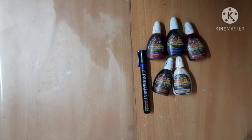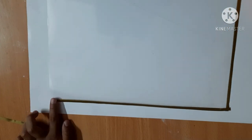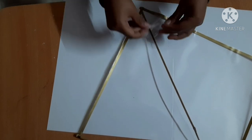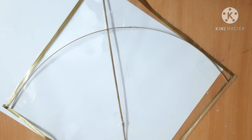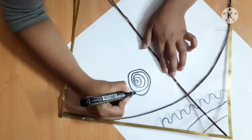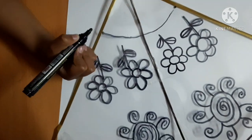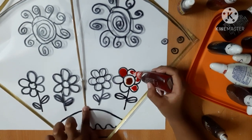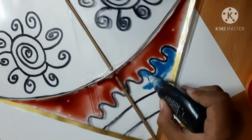Today I will show you how you can make your own kite. For this I will use a transparent paper, black marker and glass colors.